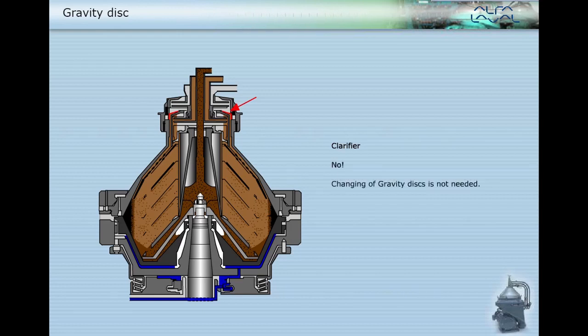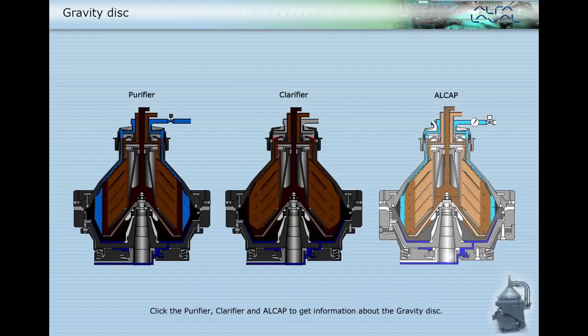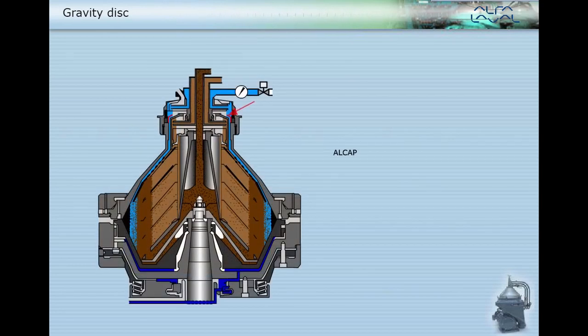No, changing of gravity discs is not needed in a clarifier. The smallest gravity disc is fitted and no adjustments are needed. This disc is sometimes called the clarifier disc.